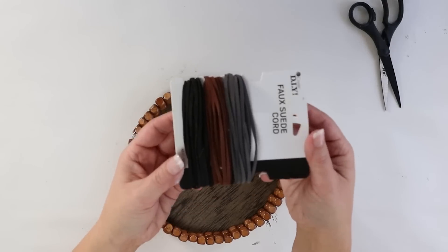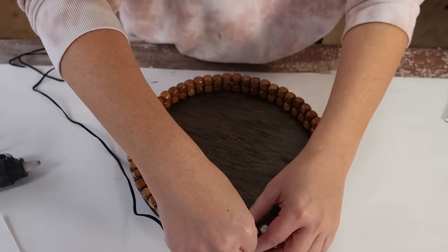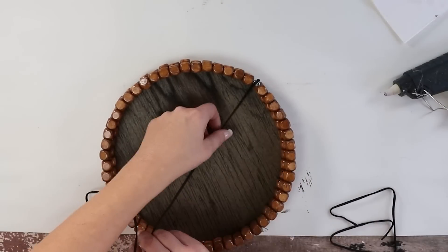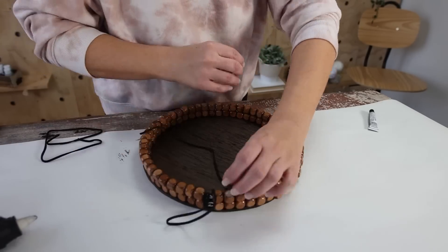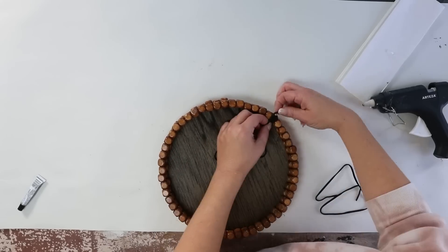I had some faux leather twine and I hot glued that onto the metal pieces, then started wrapping it up to cover the metal, adding hot glue to hold it in place. That just finishes off the tray.